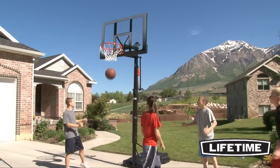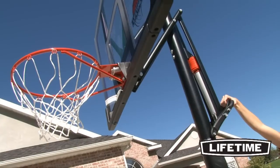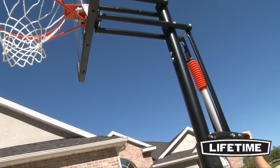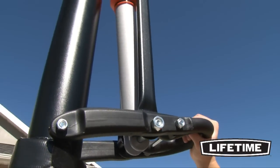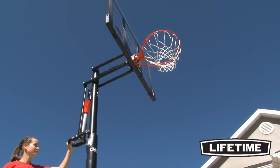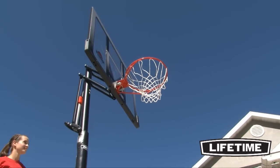We also include an all-weather heavy-duty nylon net that gives you the perfect swoosh to your shot. The patented power lift mechanism powers instant and effortless height adjustments from 7 1⁄2 to 10 feet with just one hand. Perfect for players of all ages, it adjusts in infinite increments, letting you enjoy the game at any level.